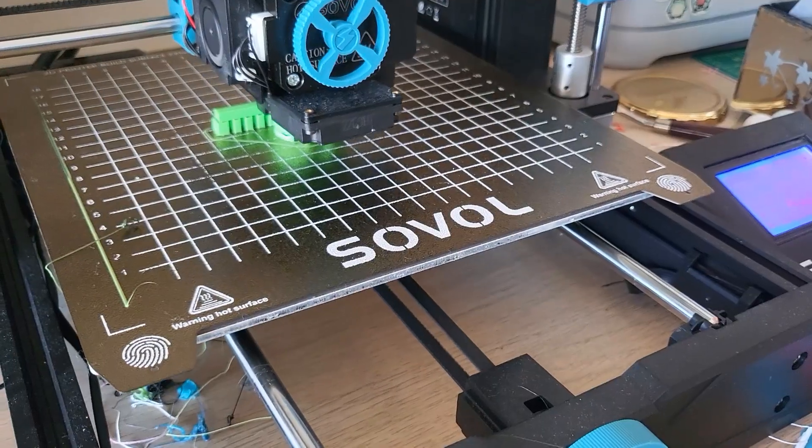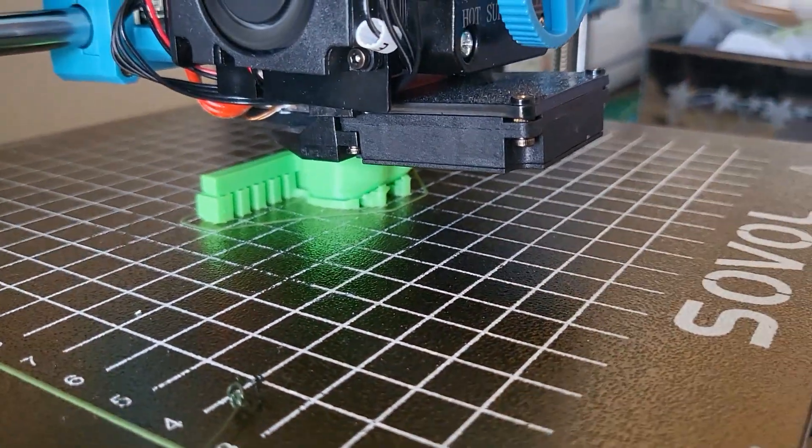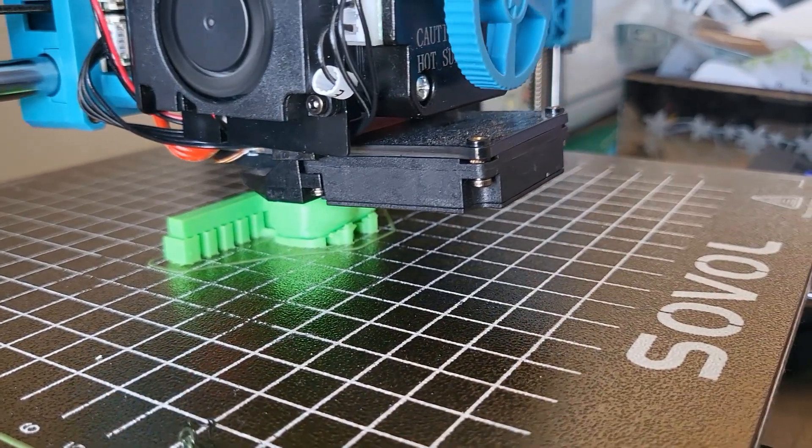Tabletop Tuesday is on tonight. I left some prints on overnight on the 3D printer — those were the start of the Agile Amphibian prototypes.